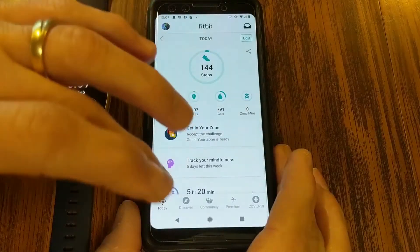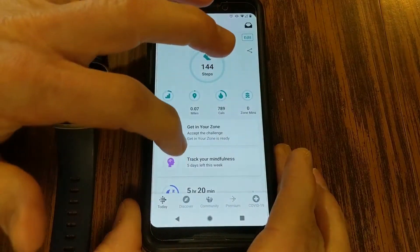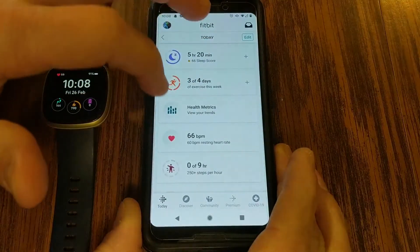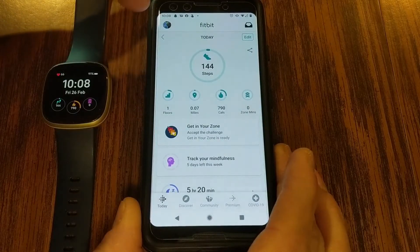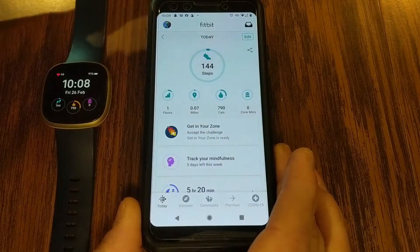Fitbit is constantly releasing new versions of their app, and in addition to device updates, they're updating things like health metrics on the app. So you want to make sure you are updated to the latest version of the app — but how do you know if you're running the latest version of Fitbit OS?